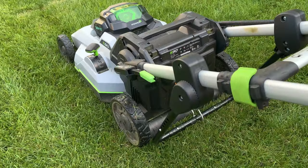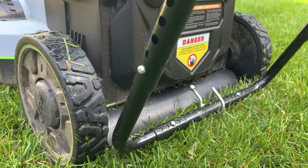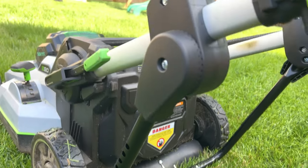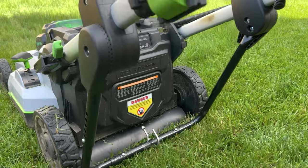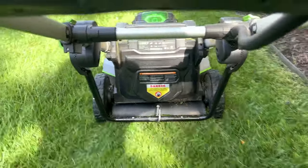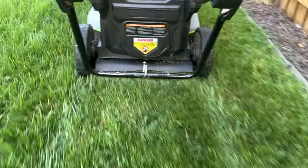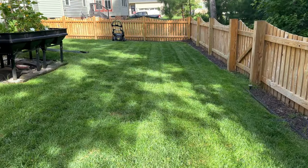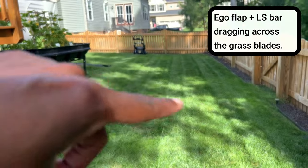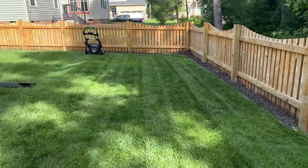I'm short, so if you notice I don't have the roller on right now. It's pretty close to the ground when I mow because I have this all the way down as far as it could go for me. It kind of left some stripes in the yard even without the roller on — I didn't expect that.